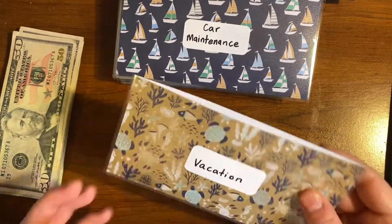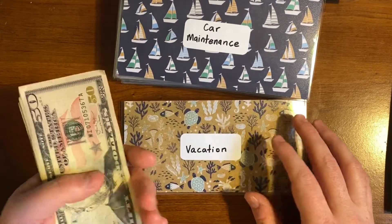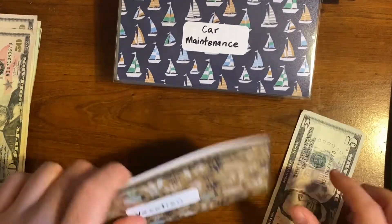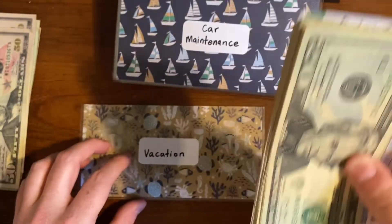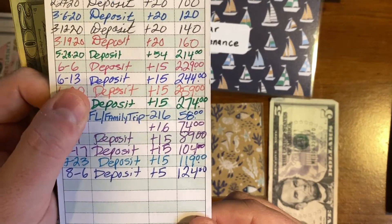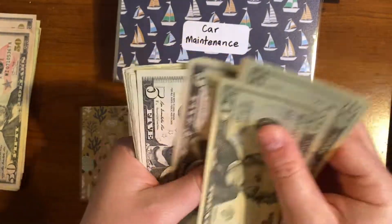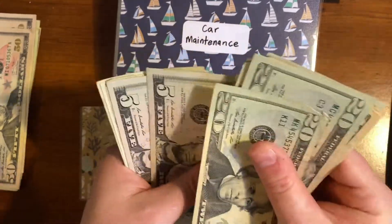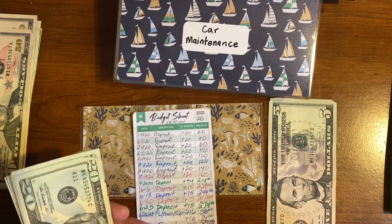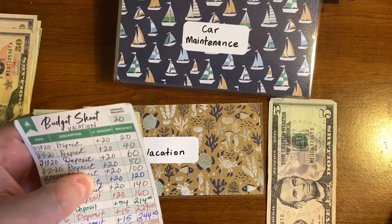The first one we're going to be stuffing today is our vacation envelope. Our budget for vacation is currently $5 a week, so I'm going to take out a five dollar bill. Let's see what's in there already before we add this five. Currently it says our balance is $124. We're going to count that to verify it's all here — and $124 is correct.